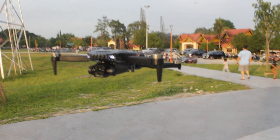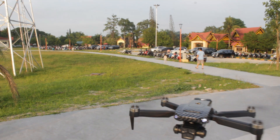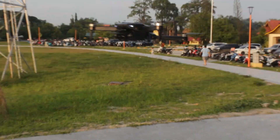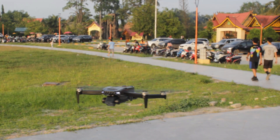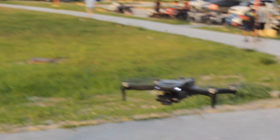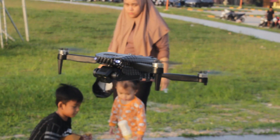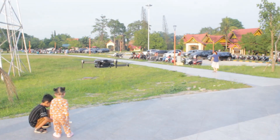Untuk kamera, bisa naik turun dari remote. Kita coba — tuh, kameranya bisa dinaik-turunkan dari remote. Sayang hari ini tidak bisa tes aplikasinya karena drone tidak bisa connect ke handphone. Padahal bagus, kameranya bisa naik turun dari remote dan terbangnya pun stabil banget.